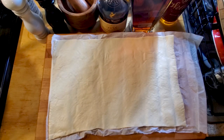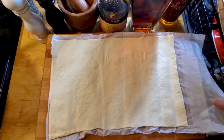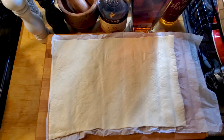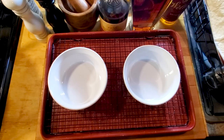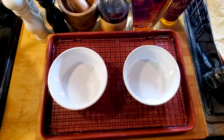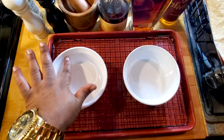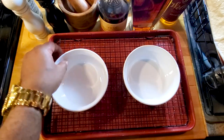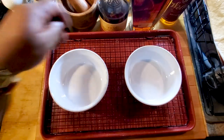Next step — get yourself a pie crust, unroll it, and you might want to flour your cutting board. This one came in wax paper which is cool, so I'm gonna cut this in half. Get yourself a couple oven-safe ramekins for your pot pie. Fill these up but not all the way — come up to maybe a quarter inch from the rim so they don't spill over.